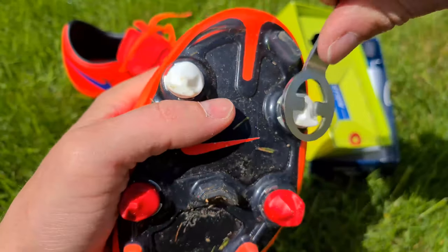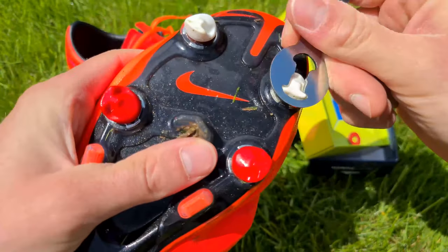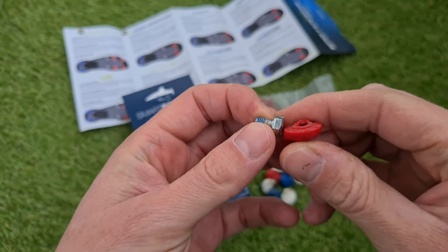Unfortunately, I was immediately disappointed with the tightening system of the stats in the beginning. After 3 matches and a few practice sessions, one stat was completely destroyed.